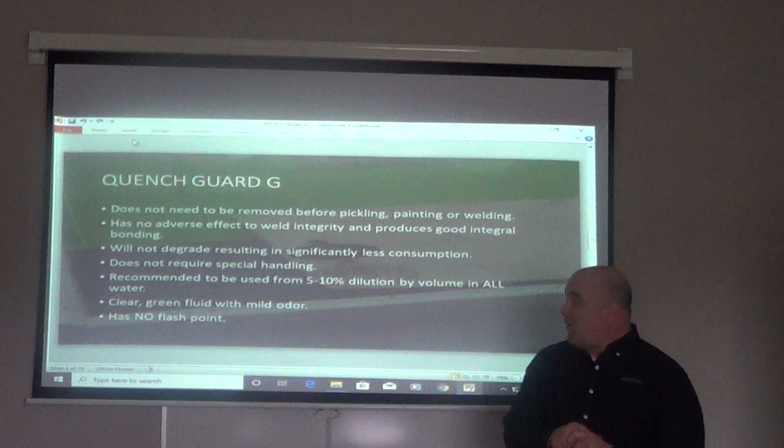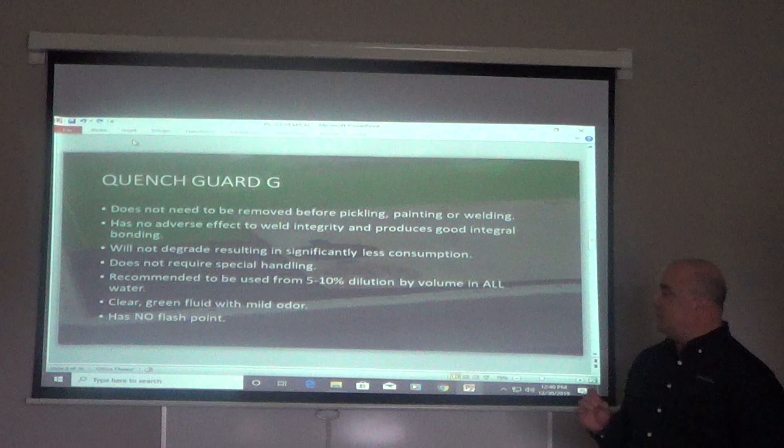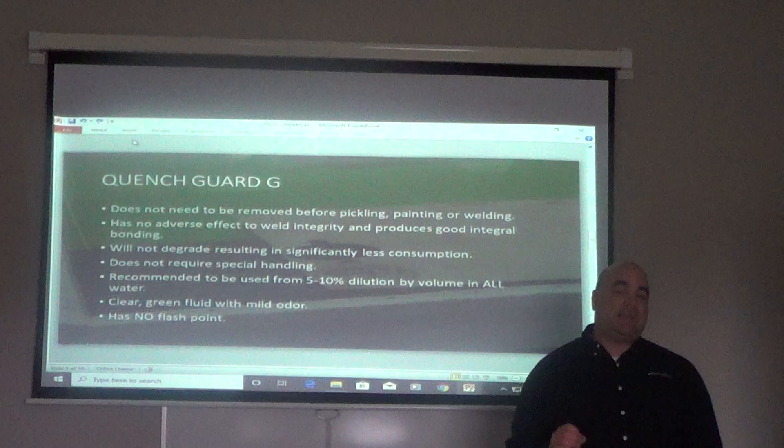It does not require any specialty handling. We recommend to use it at five to ten percent dilution by volume with all water, including soft and hard water. It's a clear green fluid with a mild odor and it has no flash point. The QuenchGuard G is non-tacky — what I mean by non-tacky is after you're done cutting the metal, you can weld and paint over it without an extra cleaning process.